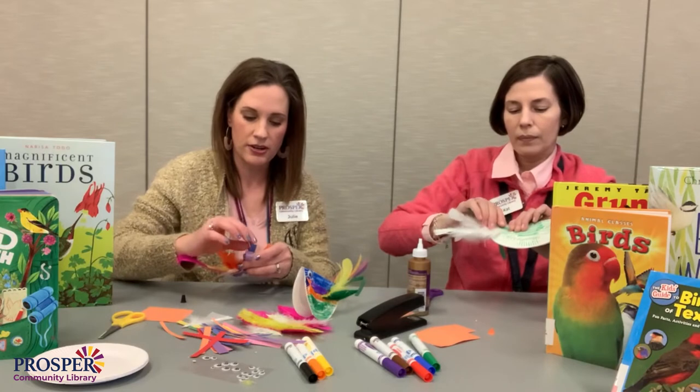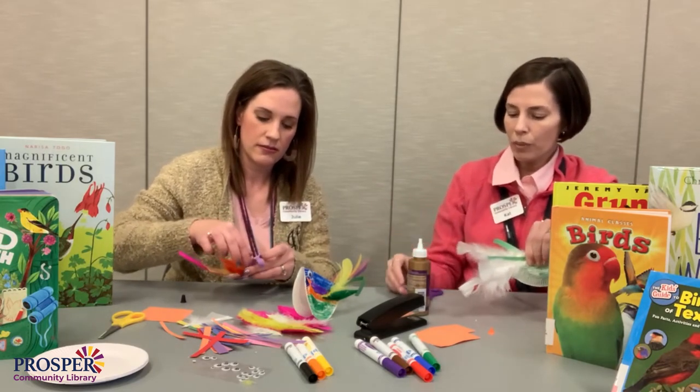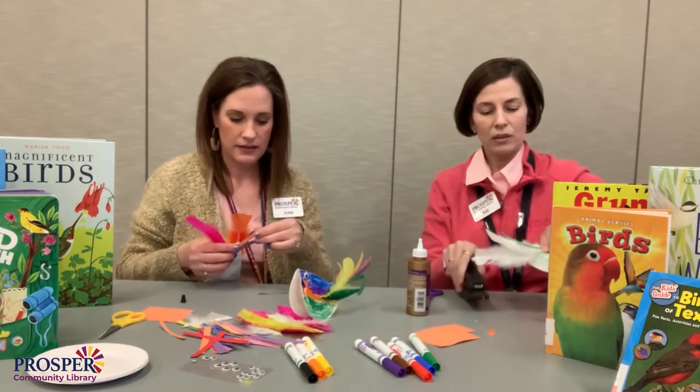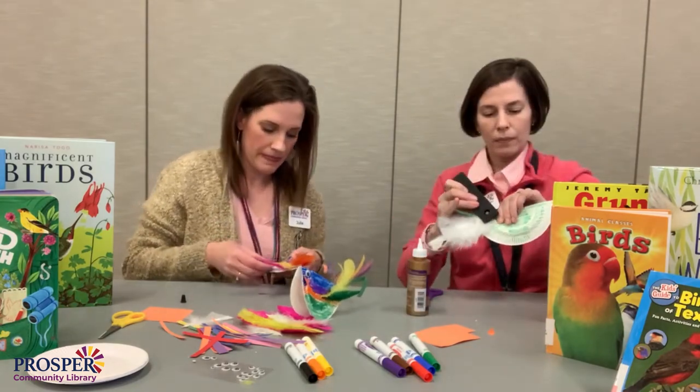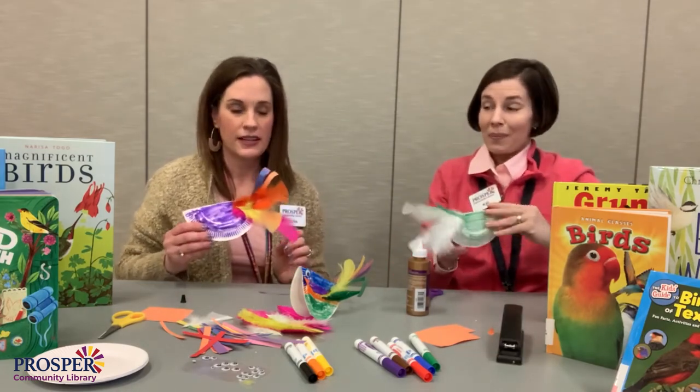I'm going to give my tail feathers a little bit of curl. You can do that with a pencil or a marker, just curling around. You need scissors, but be careful with that — it's an old trick, but can be dangerous. It's starting to look like a bird!